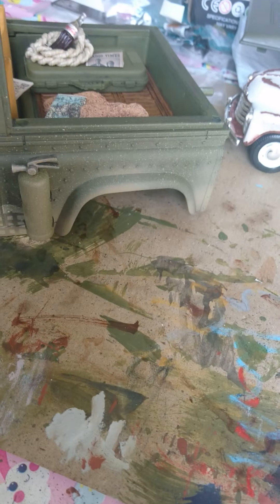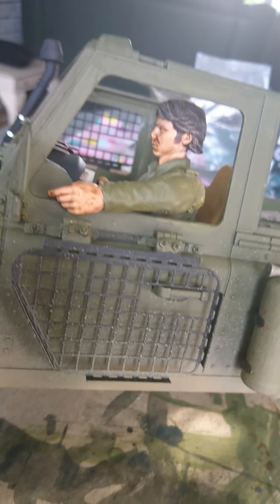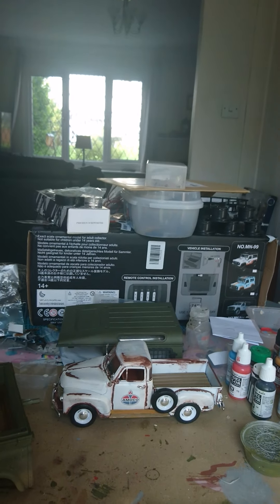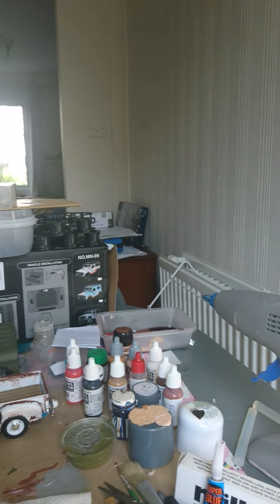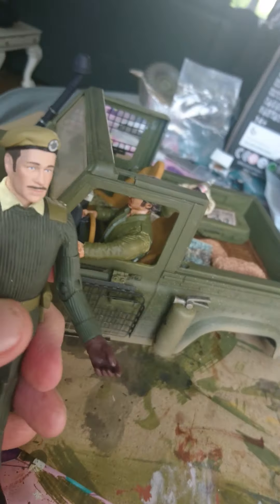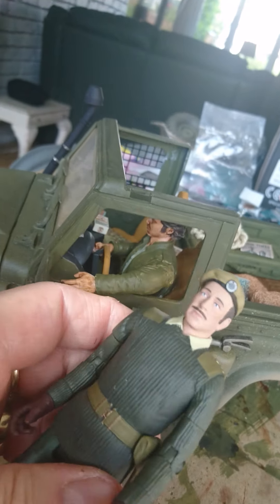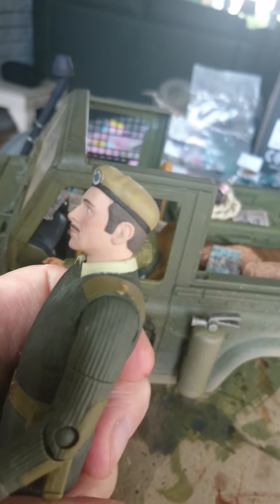I've got my driver sorted — I've just got to give him a coat of paint. It was originally a five-inch Han Solo figure and I remodelled it, cut the arms off and repositioned them. But what I received today is a 1:12 scale, 5.5-inch Brigadier Doctor Who figure. I think that'll look great in there — it'll be more apt: British Land Rover, British Soldier.